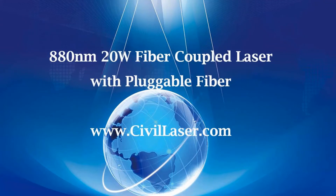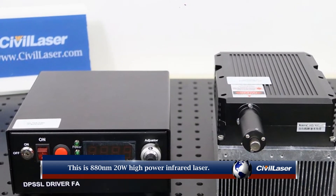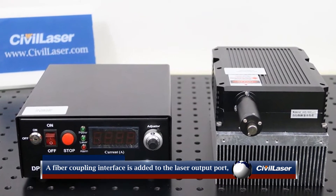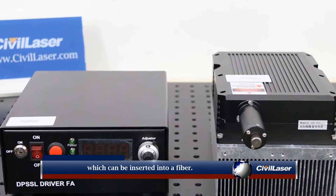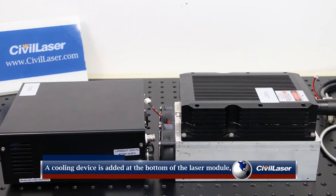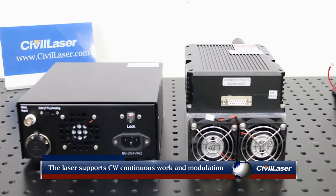This video is from Civil Laser. This is an 880 nanometer, 20-watt high-power infrared laser. A fiber coupling interface is added to the laser output port, which can be inserted into a fiber. A cooling device is added at the bottom of the laser module, which is composed of an aluminum sheet and a cooling fan.